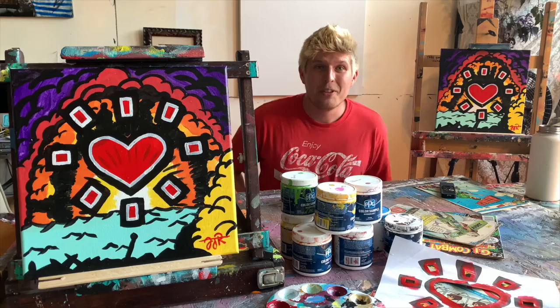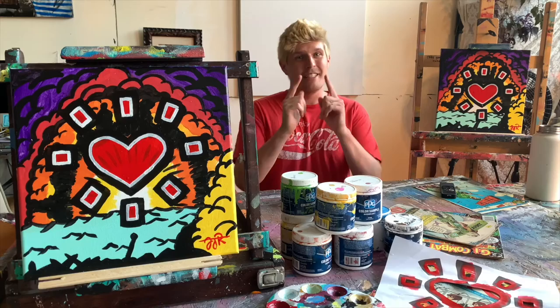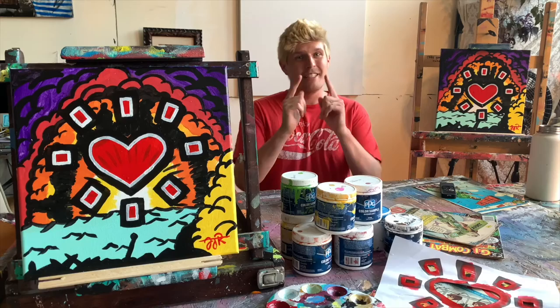And there you have it — two identical exploding hearts in the books. If you enjoyed yourself, had fun, or learned a thing or two, please like, subscribe, and share, and definitely be on the lookout for next Saturday's episode of Studio Time with Zach.